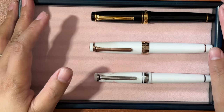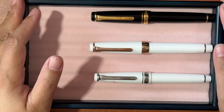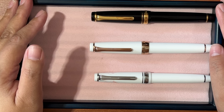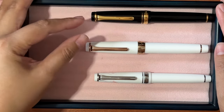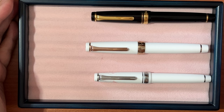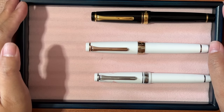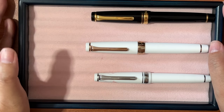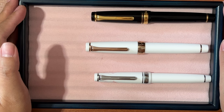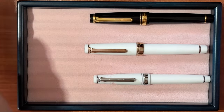Are there other Sailor Pro Gear pens I'd like to buy? Yes, definitely. I really like their limited edition ones, but they're really premium-priced here in the Philippines. Maybe when I have a chance to go to Japan and visit my sister, I'll ask her to bring me to a pen store and go wild on the limited editions. That's all for today's video — if you're looking for a Sailor Pro Gear and don't have the full budget, I highly suggest going through the pre-loved market. It just takes patience, timing, and luck. See you guys in my next video, bye!